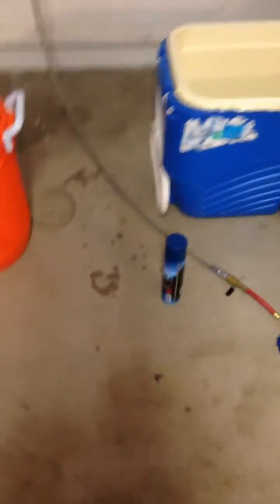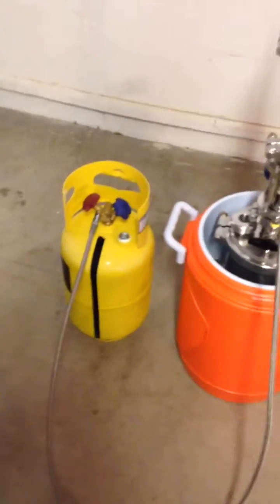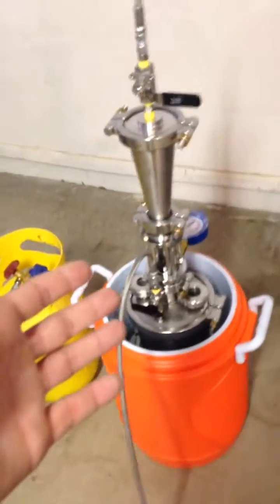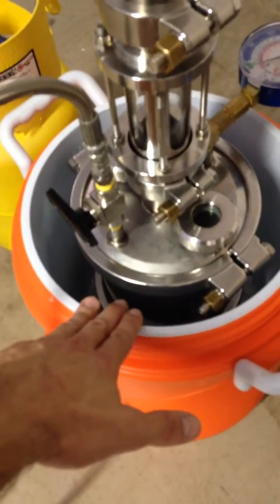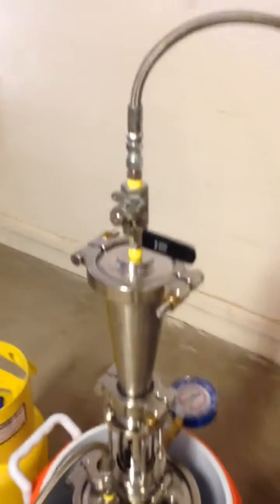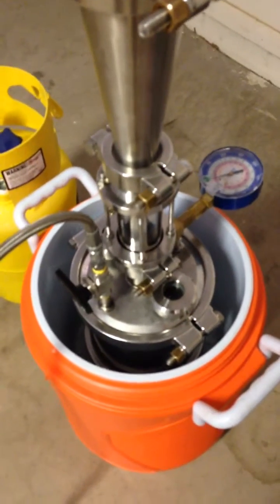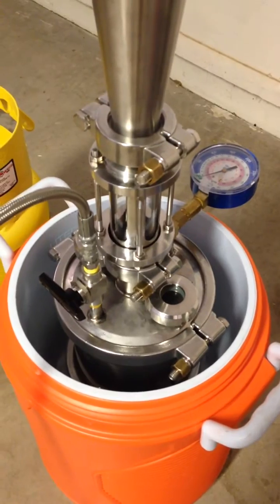Today I'm going to be explaining how to distill butane through a 7-10 snob extractor and recover it back into your recovery chamber. What we have here is I've put my 7-10 snob extractor together. I've added a sight glass and an extra 6-inch spool on the lower portion, so I have a little bit more volume here as far as distilling. You can do this with any size — I just happen to be doing a lot, so I figured bigger would be better for a demo.